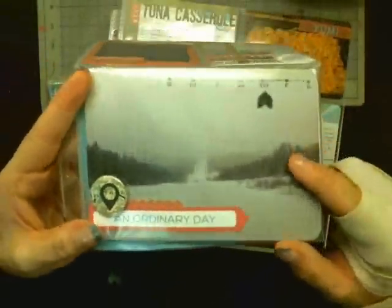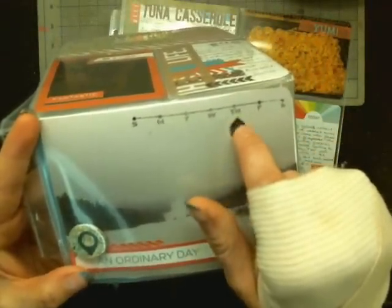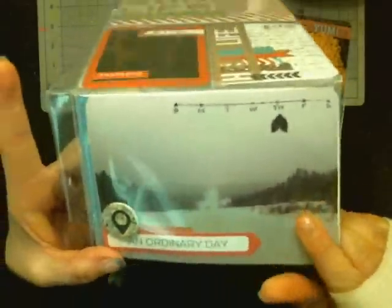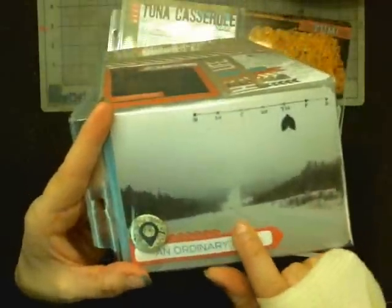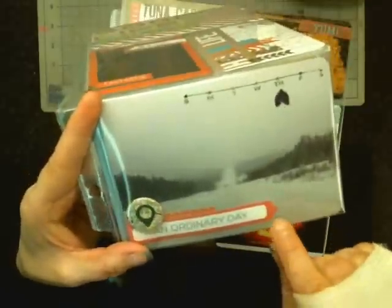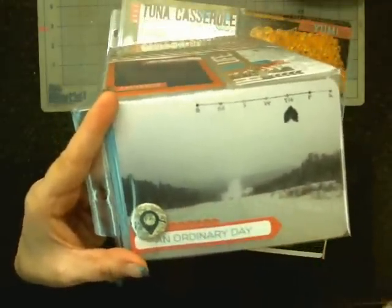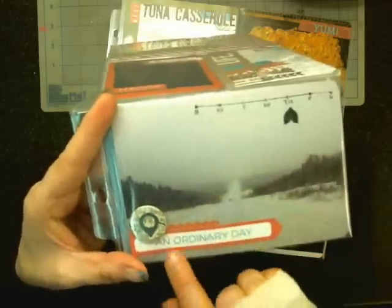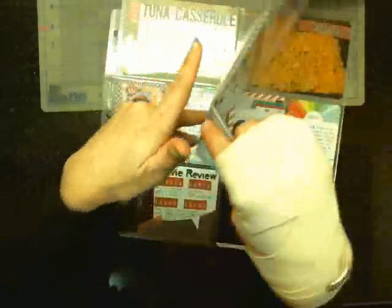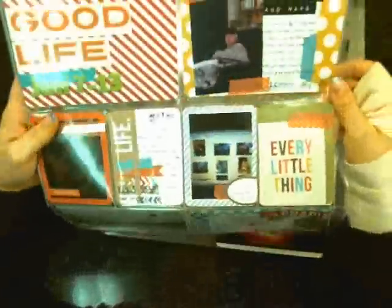I took that date stamp from the kit and put the black piece on for Thursday. I do sales calls out to some gas plants about an hour away from town, and it seems like every time I go it's really crappy weather out there. So I just put 'ordinary day,' added a geotag, and put some washi tape underneath.